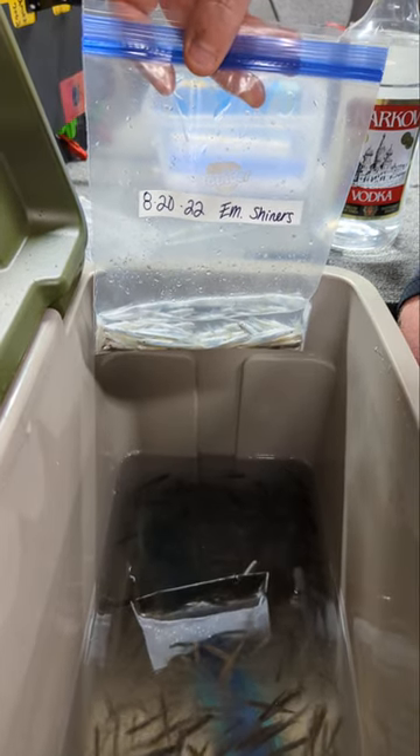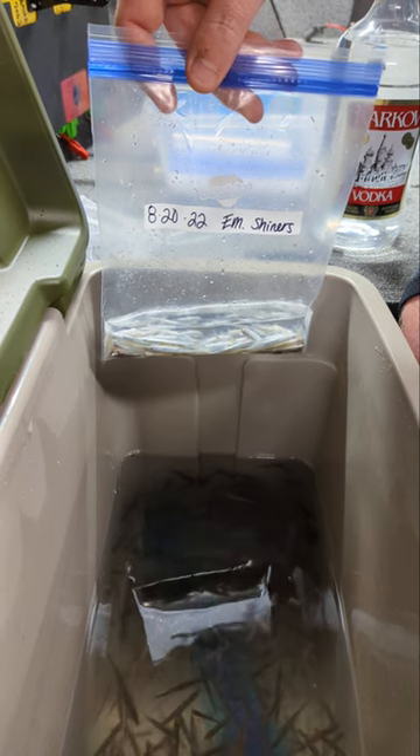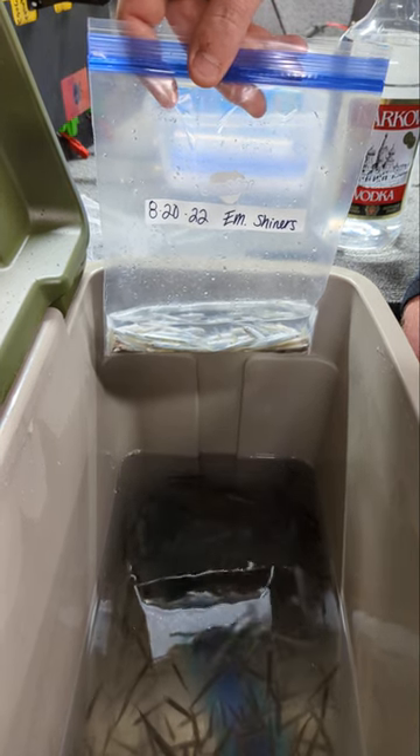Then you can just grab a bag out, thaw them, and they're going to be ready to fish. Check us out at fishingaddictiongear.com.